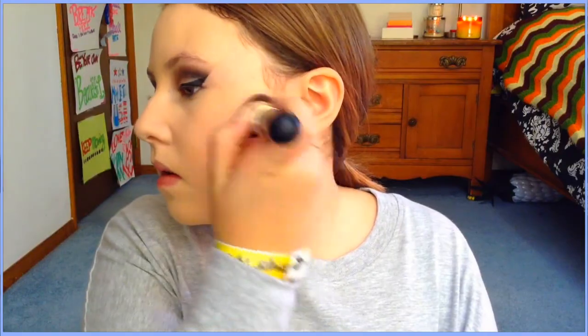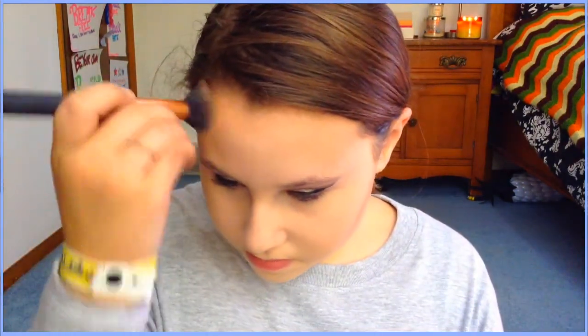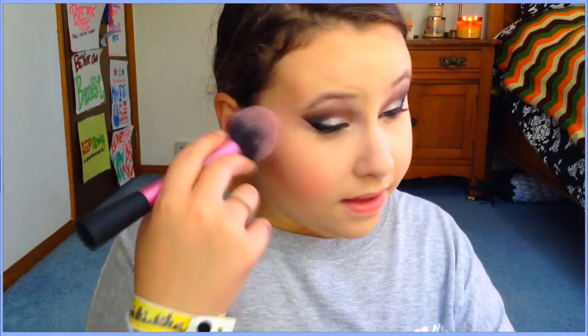Using that same CoverGirl bronzer, I'm now bronzing my face. I take my Real Techniques contour brush, pick up some bronzer, and apply it to my temples and hairline, blending it out well so it doesn't look like a weird orange ring around my face.